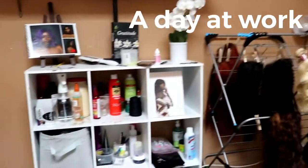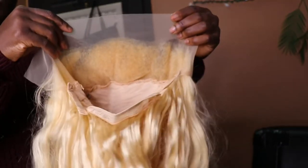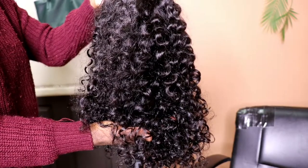I just arrived at the salon. We got some new inventory and I'm going to show you guys. We're starting off with the new inventory — this is the gifty.org platinum blonde transparent lace frontal wig.